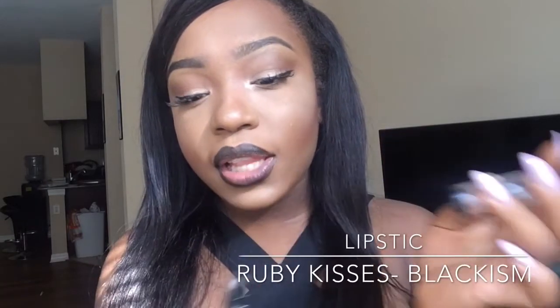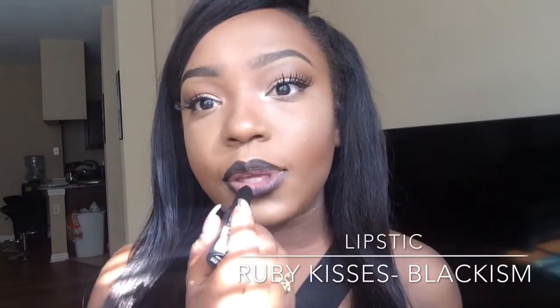For the lips, I'm using Blackism by Ruby Kisses matte lipstick — this is the actual color I'll be using today. And that's my blacked-out look! If you want to do this look, go ahead and make sure you let me see your version because if you guys do something I want to see it too. Let me see you!